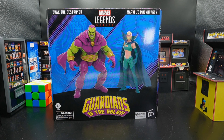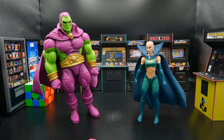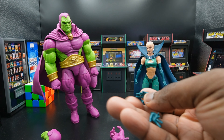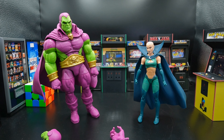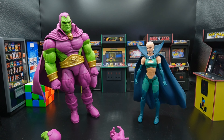Out of the box, we have of course Drax and Moondragon, and my Drax is leaning. We get two additional hands for Drax — some wrestling hands, gripping hands. We get an additional head for Drax, pretty cool looking. And we get magic spellcasting hands for Moondragon. So that's what we get in the box. I do appreciate the alternative head for Drax and the hands, but I wish we got some effects with Moondragon. This is actually a fairly decent amount of accessories.